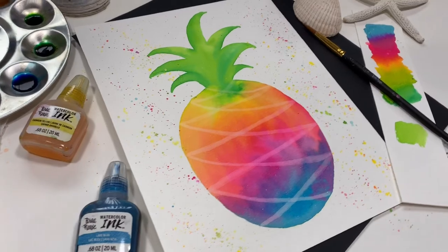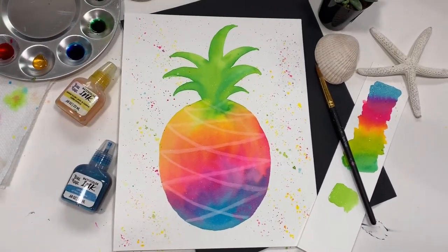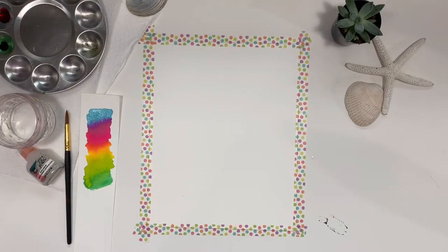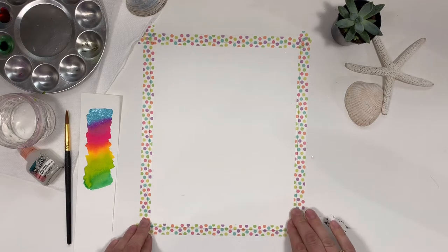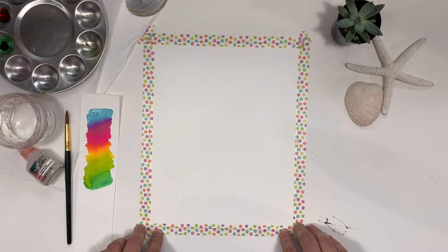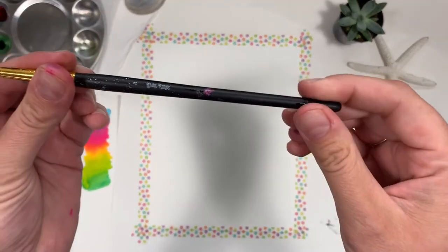Hi, this is Marie with Bria Reis. Today I'm going to show you how to paint this fun pineapple with our watercoloring. I'm using 140 pound watercolor paper cut to an 8 by 10 size and taped down with washi tape, and a Bria Reis size 8 round brush.